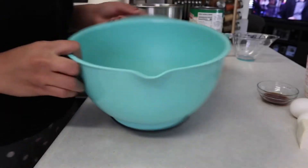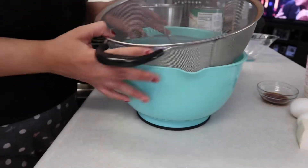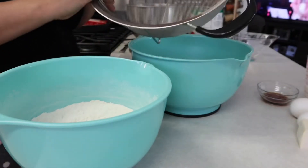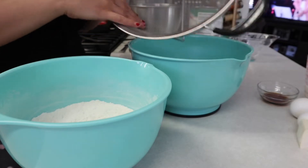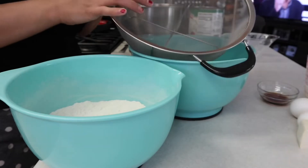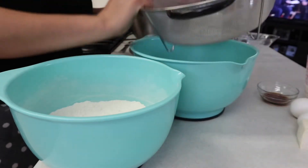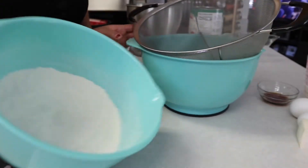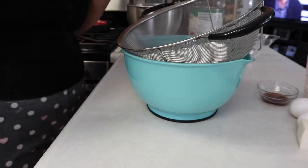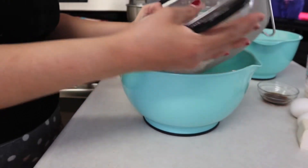In this bigger bowl we're going to sift the dry ingredients. You need one of these — I don't know what they call it, like a drainer — I couldn't find a smaller one. We put it on top of the bowl, pour in all the dry ingredients, and give it a quick shake.